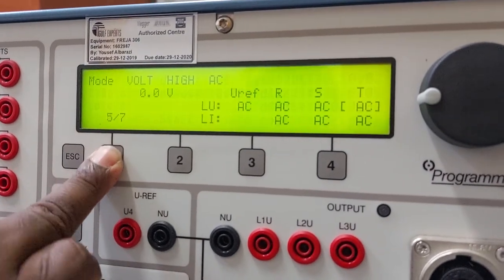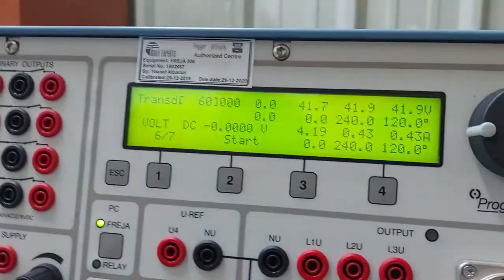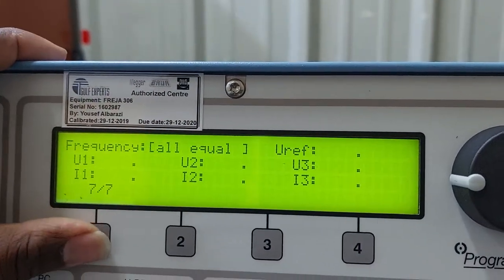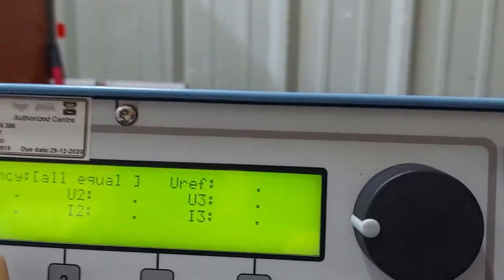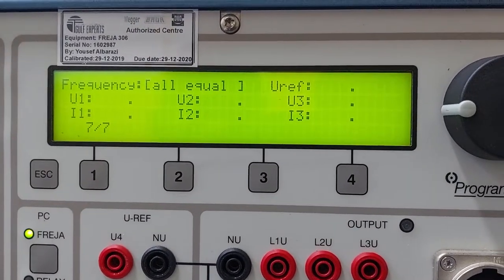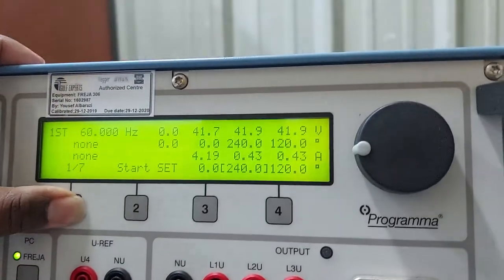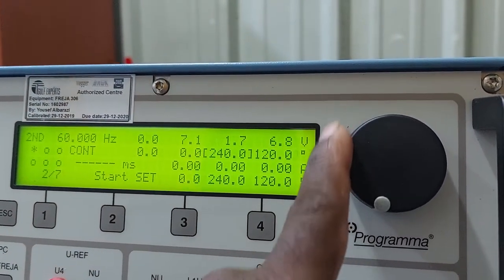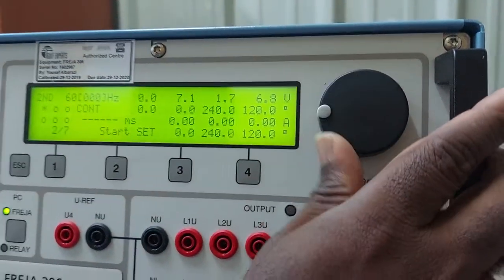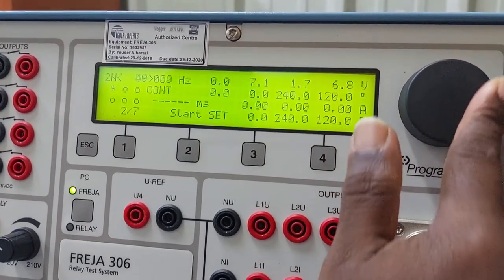The probe accessory is used when testing voltage or current transducers, which is covered in page six. Page seven is the frequency page, where we can change the frequency for all three phases. In page two, bring the cursor to the frequency option and rotate to select your system frequency — either 50Hz or 60Hz. My system frequency is 60Hz, so I selected 60.